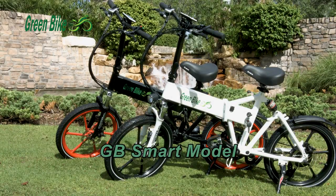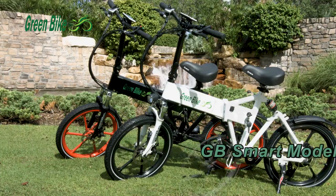Bike specifications: LCD display with nine levels of pedal assist, battery color same as frame, USB outlet.